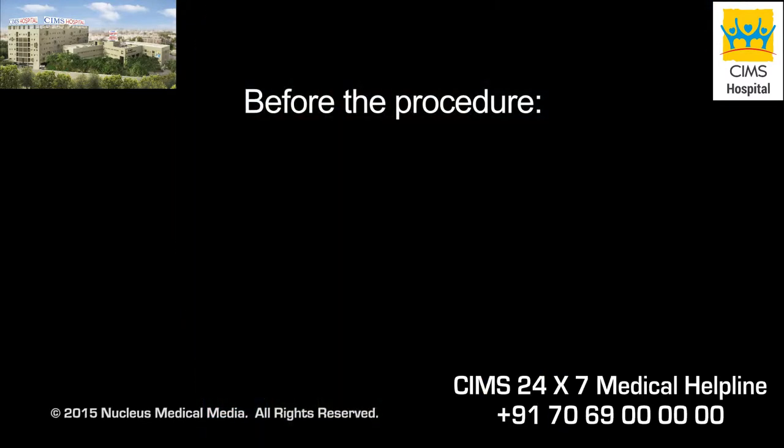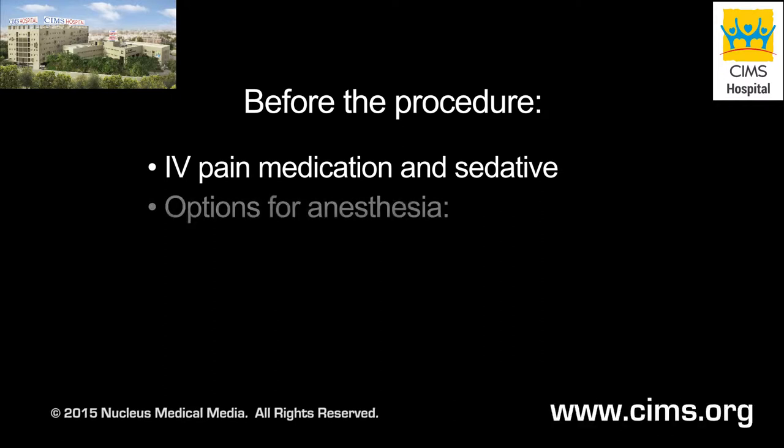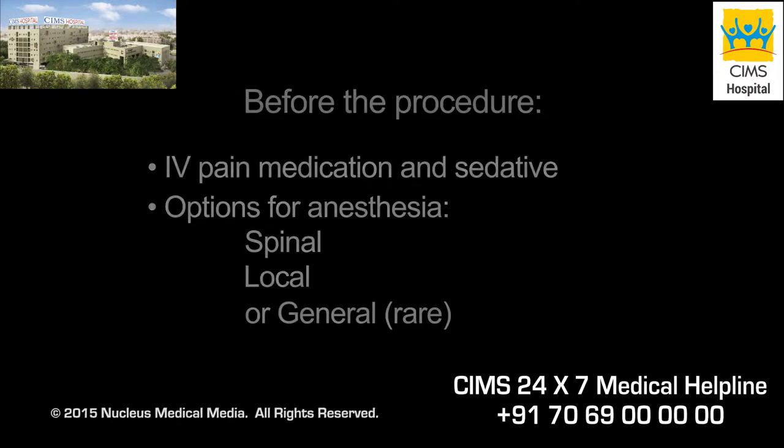When you arrive at the hospital for your procedure, an intravenous line will be started and you may be given a sedative to help you relax. The procedure can be performed under spinal anesthesia, which keeps you numb from the waist down, local anesthesia, which keeps your knee area numb, or, less commonly, general anesthesia, which renders you unconscious for the duration of the procedure.